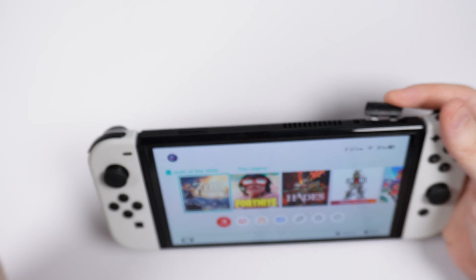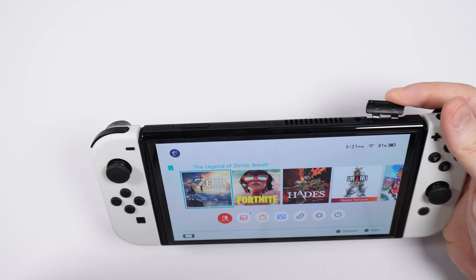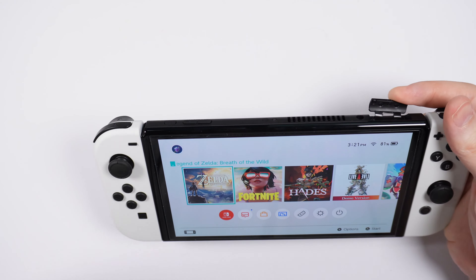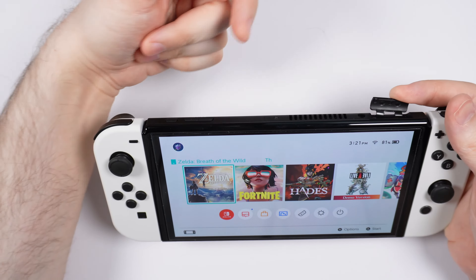If the game card seems difficult to insert, just remove it. Verify you're facing it in the correct direction, which again is the label facing the same direction as the Nintendo Switch screen.